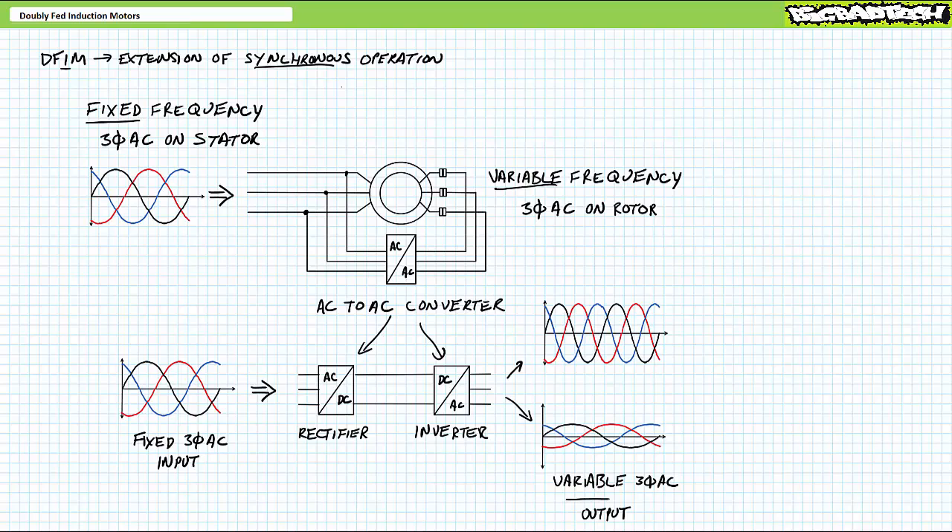As with the stator, three-phase AC on the rotor creates a rotating magnetic field. The two rotating magnetic fields lock into one another, and the rotor is physically dragged along. Again, even though in practice this is called a doubly fed induction motor, I must remind the viewer this is still synchronous operation.